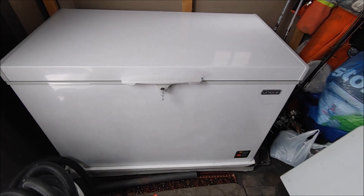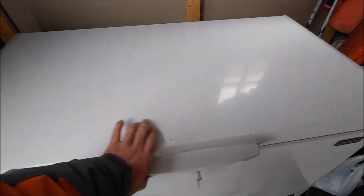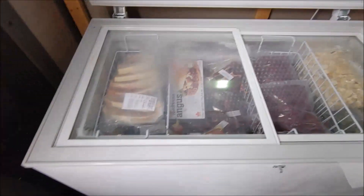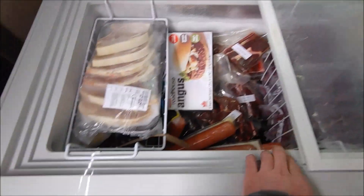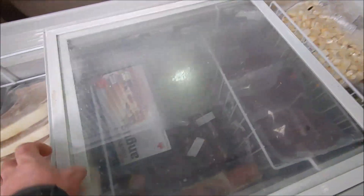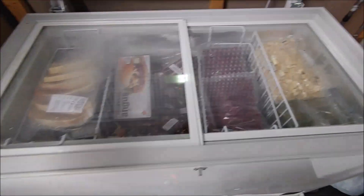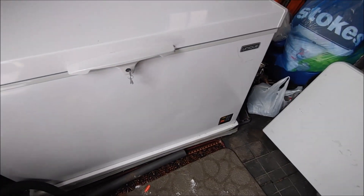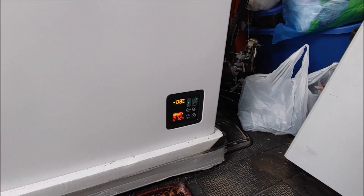DC operated solar deep freeze with LED light. I like these glass sliders — lots of loose meat storage, lots of baskets, great for organizing. It uses very little power. Right now it's saying minus 8, it's in eco mode.